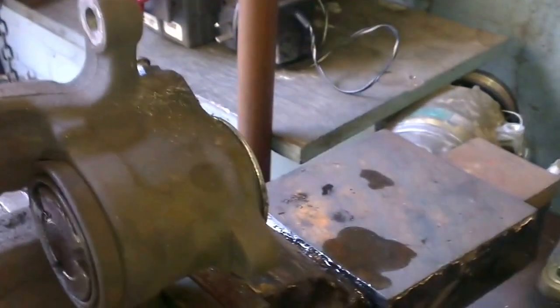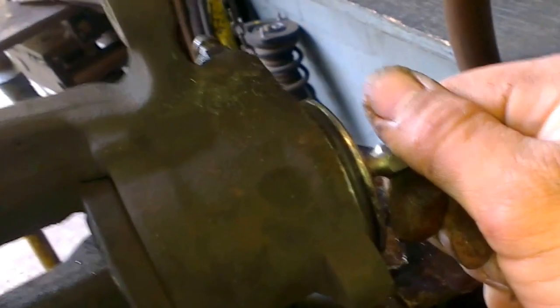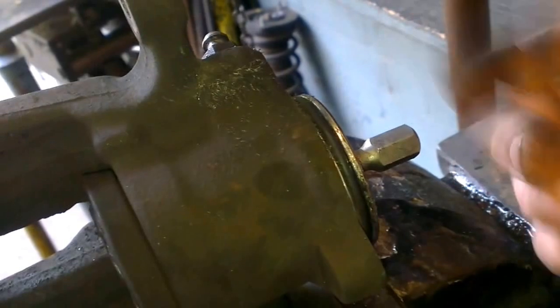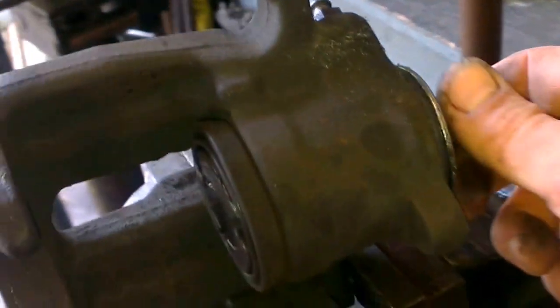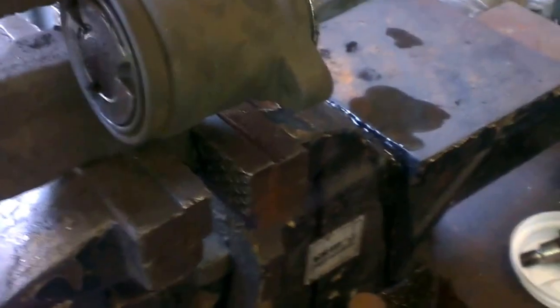Undo the two bolts on the back and remove it, using a rattle such as this. Wind this in the free direction — when it contacts, you'll find it pushes the piston out to activate the handbrake. Whichever way it's free, turn it as much as you can, maybe ten turns or something like that.